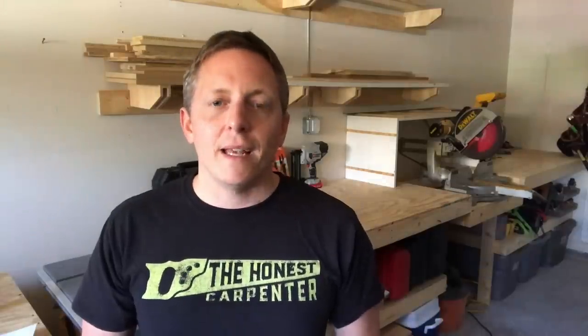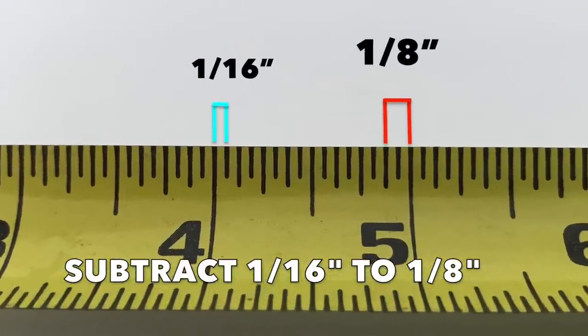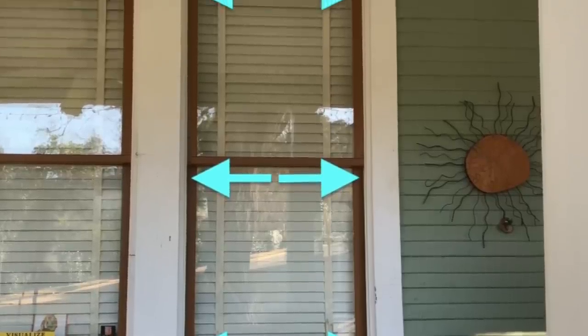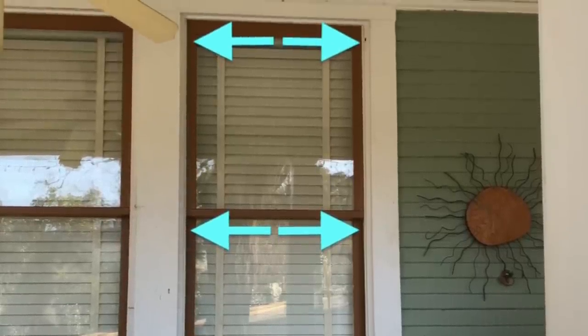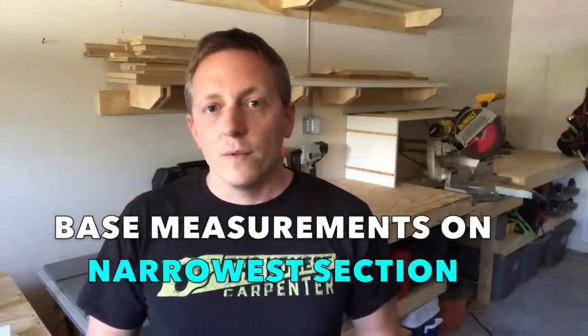How tight? In the end, you want to find your total available space between jams and take off just 1/16th or at most 1/8th of an inch. That's all the room these little bumpers require to create compression. If you make your FlexScreen smaller than that, they might lack compression and fall out. Also, be sure to test your fit at the bottom, middle, and top of the window. You want to make sure that there aren't any narrow sections of the window. If there are, then you want to base all of your measurements on the narrowest section of the window. This will make sure that your FlexScreens aren't too tight in those spots when they arrive.